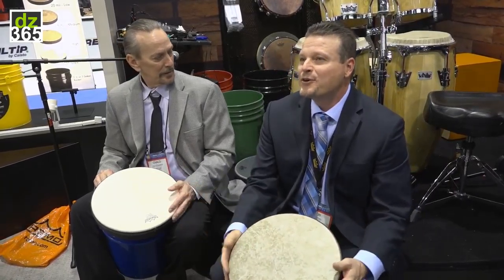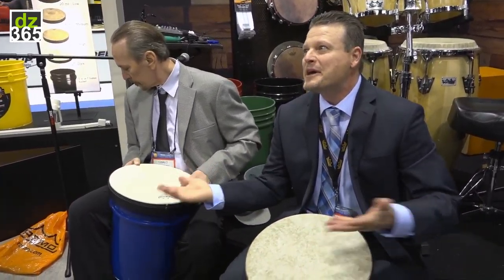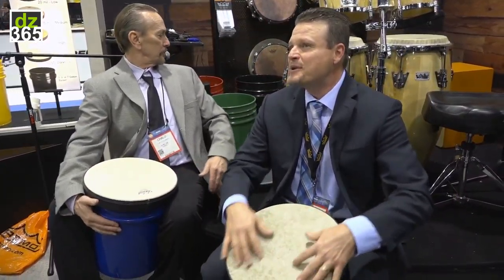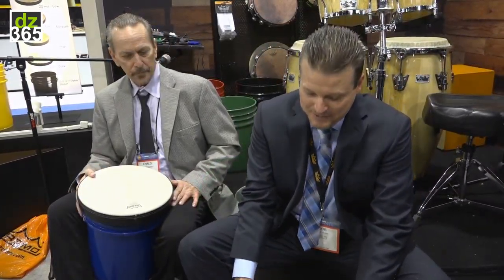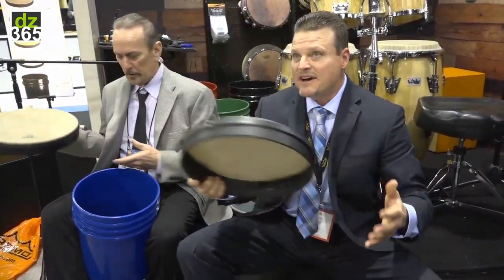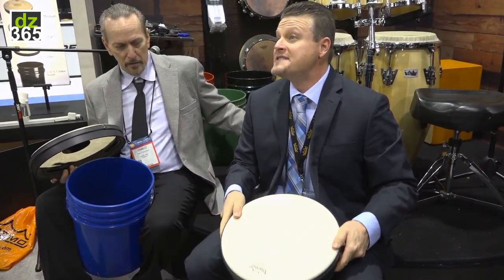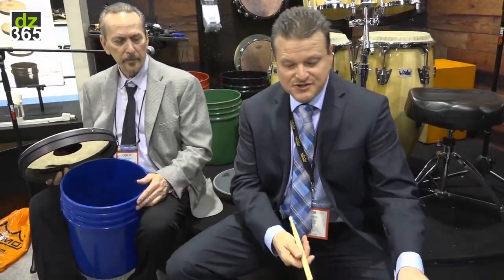To basically increase the awareness of drumming and get drumming in the hands of people who may or may not be able to afford drums, you have a total accessibility point that starts with something as simple as a pail — and you can just remove it, switch it up, switch it out like this. We also have a head designed for special needs, for children with autism.